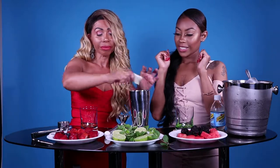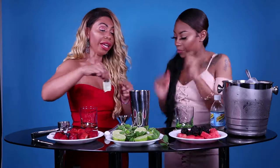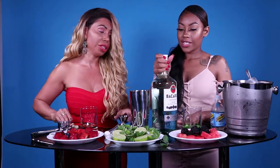We're using Splenda because we're on a diet. And let's get the Bacardi — that would be like the best ingredient through this whole thing. Let's do it.